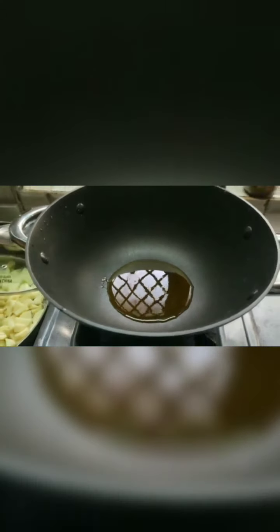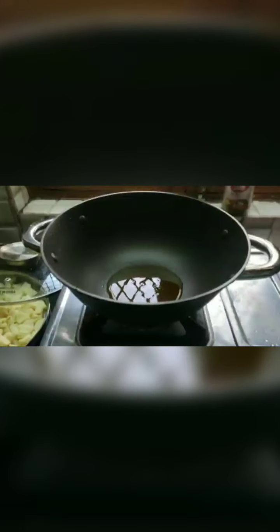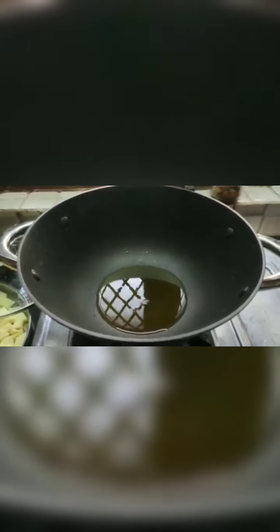Now first of all I am going to heat the pan. My pan is hot enough, so now I am going to add mustard oil to this. Once the oil gets smoky hot — the reason why we want it to be smoky hot is because we want the raw flavor of mustard oil to disappear. Now as you can see the smoke is coming out of the oil, so my oil is pretty hot.